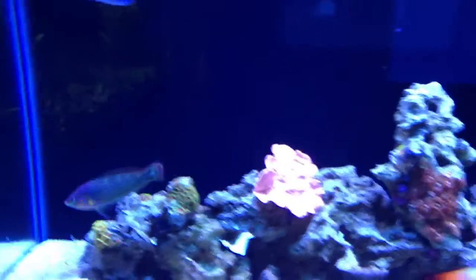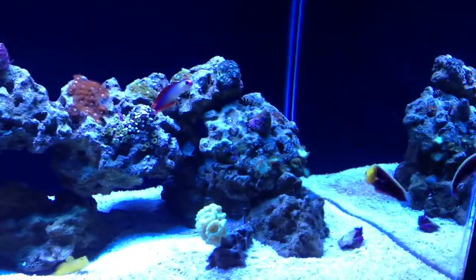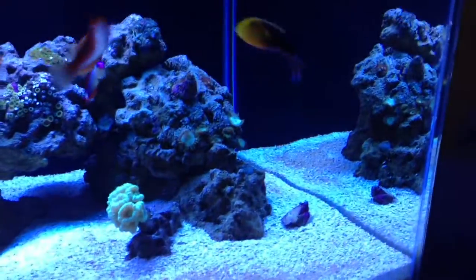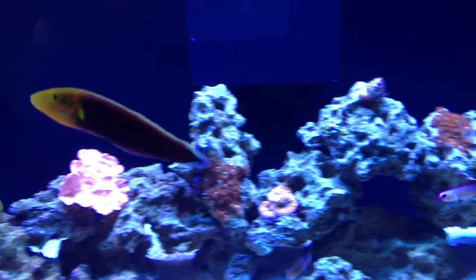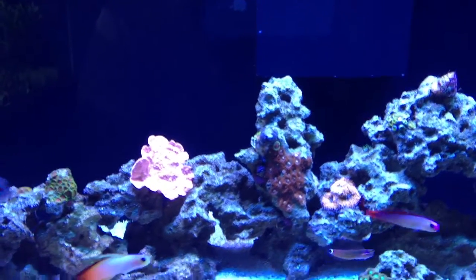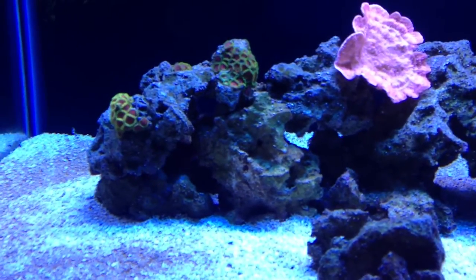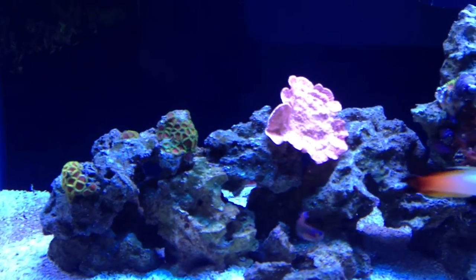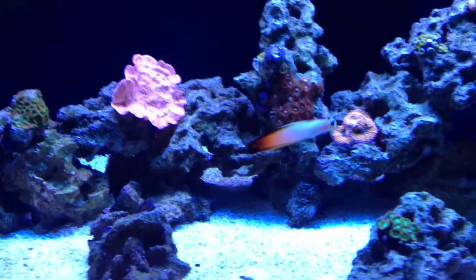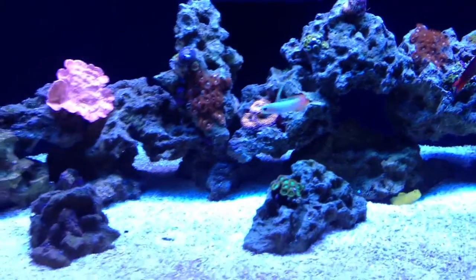The radiant wrasse and the Melonaris wrasse still haven't really been accepting pellets. I like to feed New Life Spectrum pellets, but they've only been accepting frozen food, which is fine. I know they're carnivores and like more of a meaty type of food, but I'm trying to get them slowly weaned to also accept pellets. Another new wrasse species is the fairy wrasse — I think it's called a whipfin wrasse or something like that. A little bit smaller, but he's one of the fairy/flasher wrasse family.